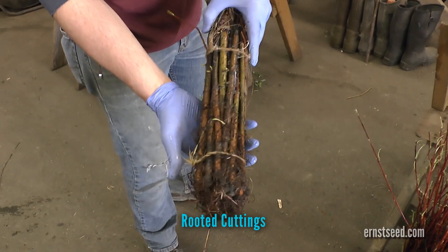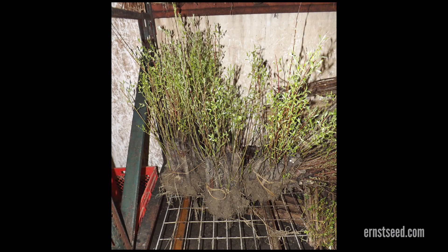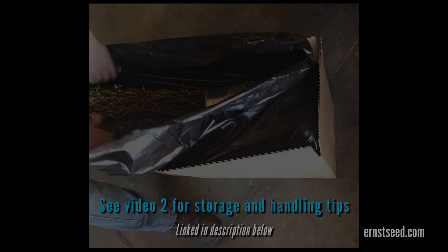Rooted cuttings are cuttings of dormant material, six to twelve inches in length, with intact roots. These cuttings are suitable for planting directly into the ground for fast establishment of growing plants. Cuttings should be planted with the root collar under the soil surface, which can be achieved with a standard shovel or a slotting tool.